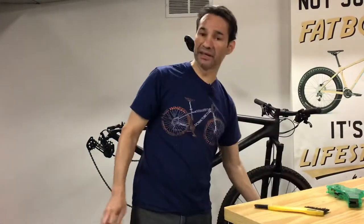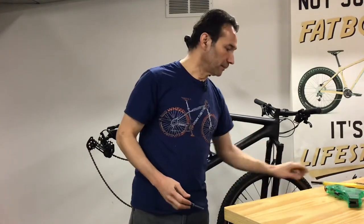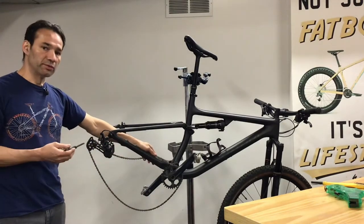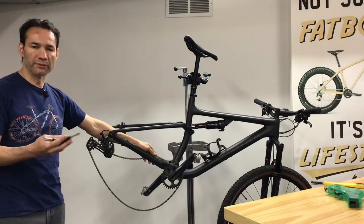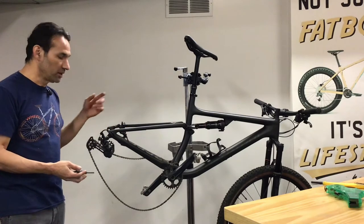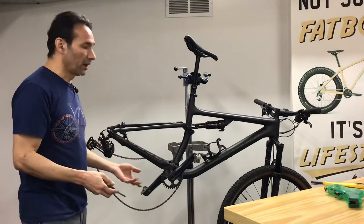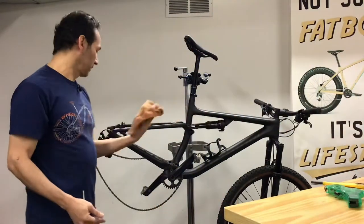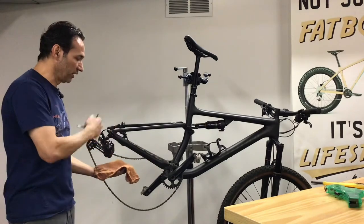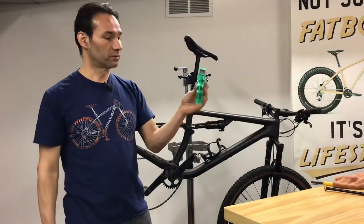I'm going to take the cassette apart and show you how to get it really, really clean. The next step — I'm not going to remove the chain. I'll assume some of you don't have the quick link on the chain, so I'm going to leave it and clean it there. There are two ways to clean the chain while it's on your bicycle: grab a rag, spray your cleaning solution on it, and spin the chain. If you have a chain cleaning tool at home, I recommend it — it's easy to use.